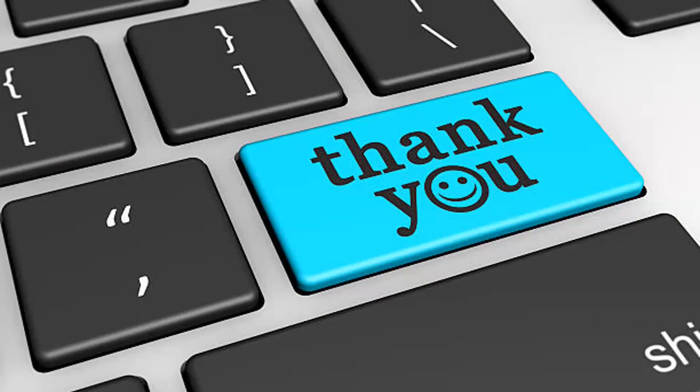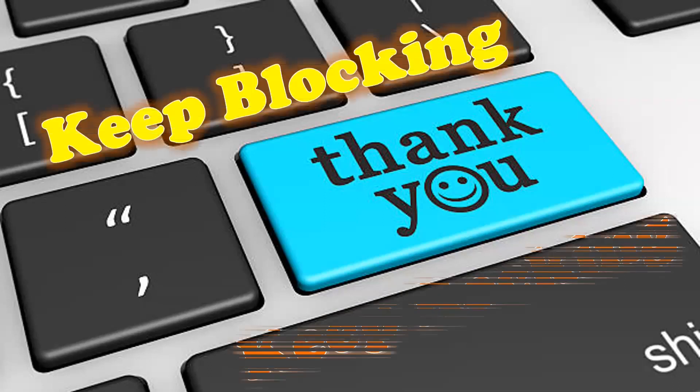That's all for today. Thanks for watching. Catch you in the next video. Until then, keep blocking, keep rocking.